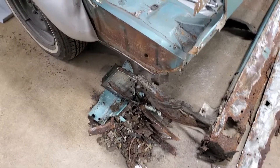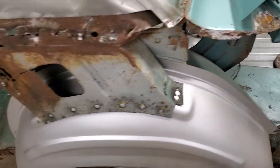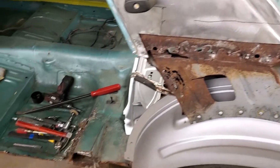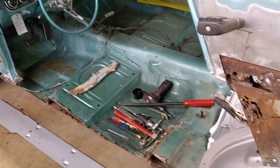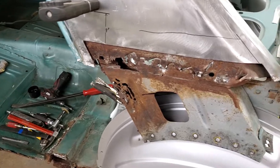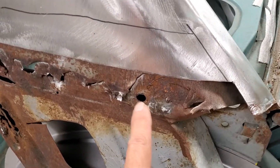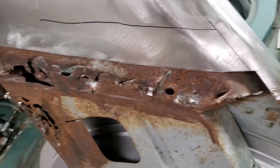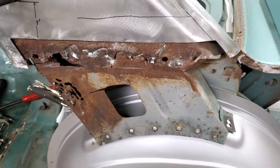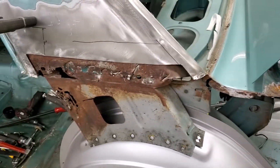If you like what you see, hit the like button and subscribe. Hopefully there'll be a lot more videos on this car. As I mentioned, this was done poorly — whoever did this last was a bull in a china shop. To do this kind of work and leave it — out of sight, out of mind. That's the common practice: as long as the customer doesn't see it, it's not there. Well, it was there.